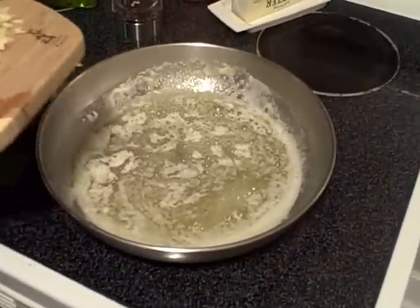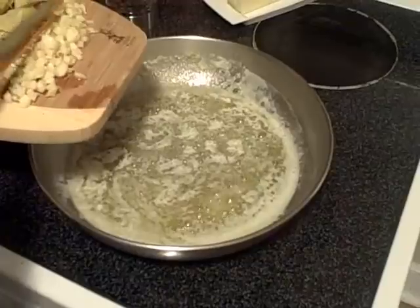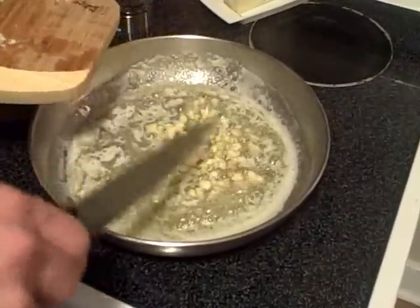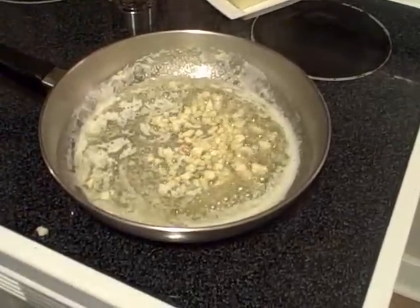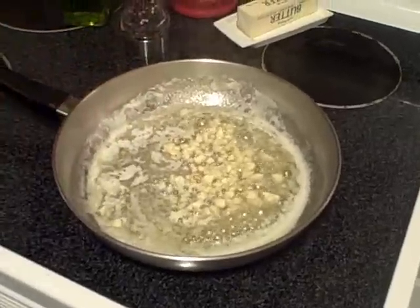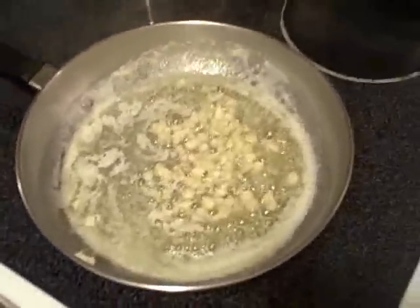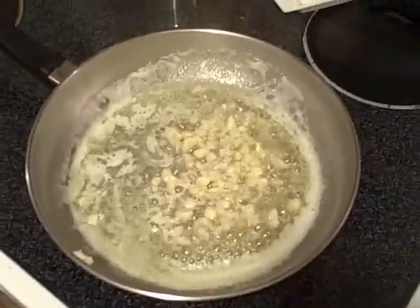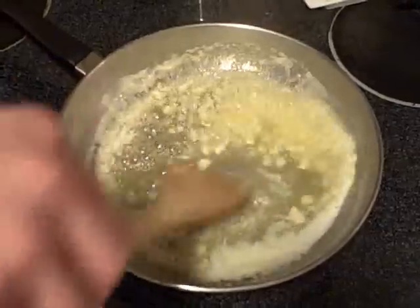Once the butter starts to sizzle a bit, we're going to go ahead and add the garlic. Let it cook for about a minute. I'm going to stir that a little bit to keep it from burning the butter.